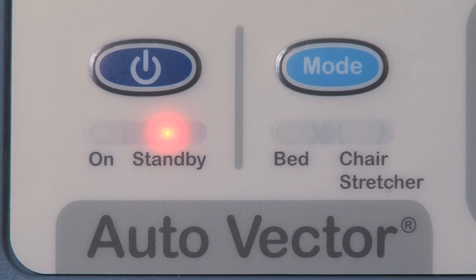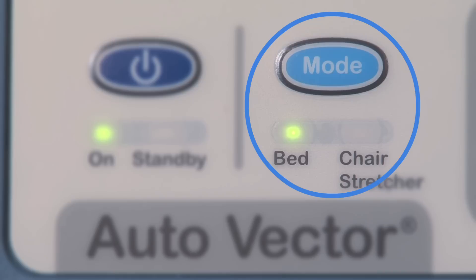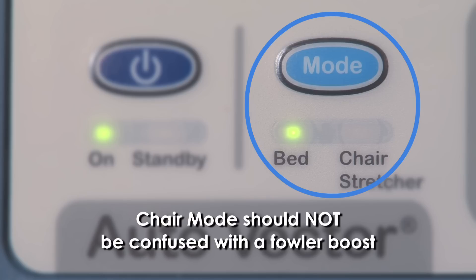In preparation for placing a patient on the Dolphin, press the power button to turn the system from standby mode to on. Be sure that the bed/chair mode selector is set to bed. The chair mode is designed to be used with a separate chair cushion and should not be confused with a fowl or boost.